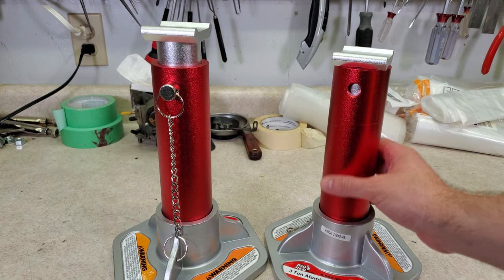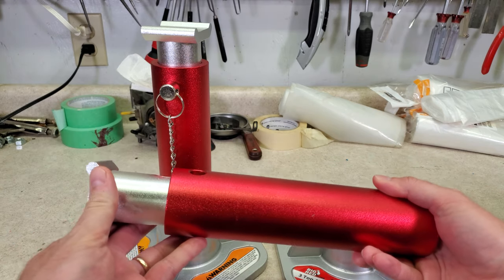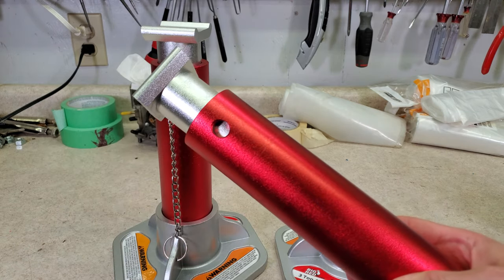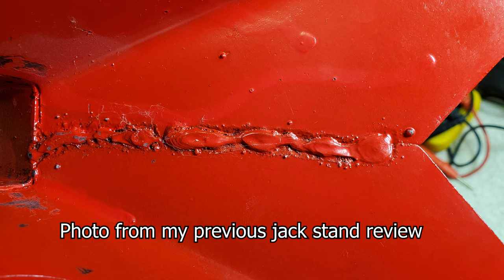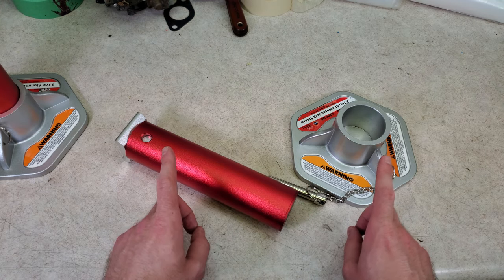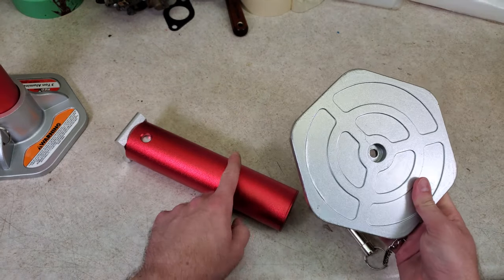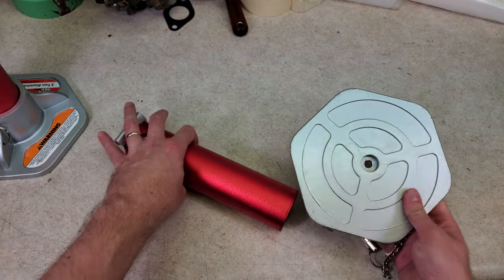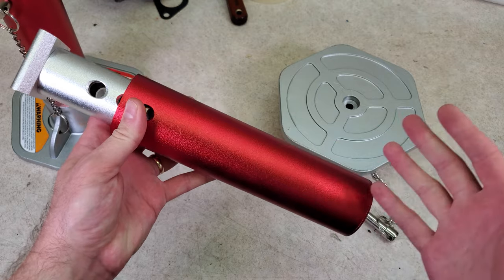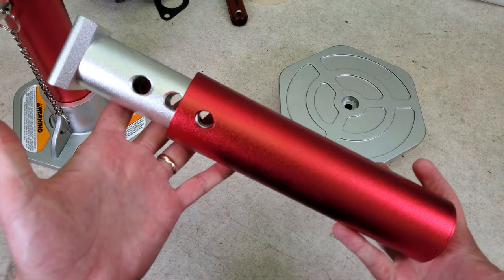Let's talk about how these are made. I have this one partially disassembled so we can take a better look at it. There are good and bad things about how these are built — mine do have a couple defects, but let's talk about the good things first. People on the internet are always complaining about the quality of welds on jack stands, but on these there are no welds. These are all aluminum. The base is cast aluminum, held onto the main tube with a screw in the bottom, which I've removed so I can show you how this is made. So you don't have to worry about weld quality — because there are no welds here.